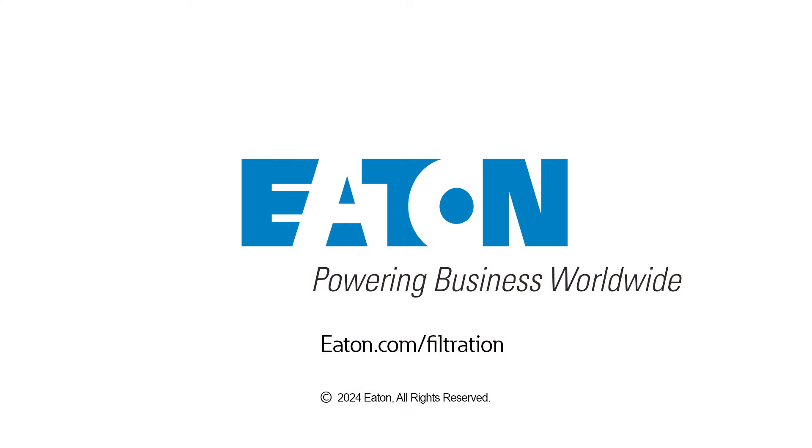For more information on this or any other Eaton product, please visit our website at eaton.com/filtration.